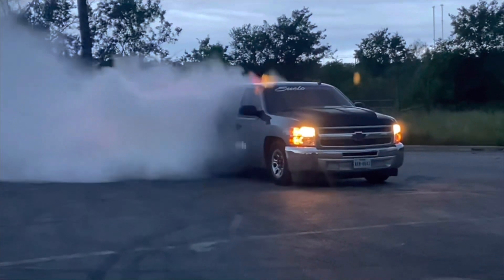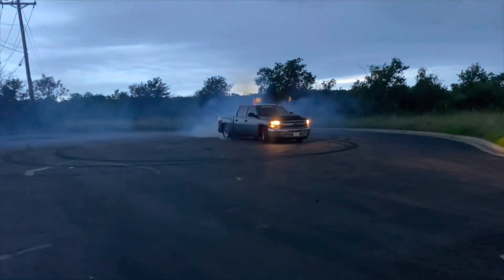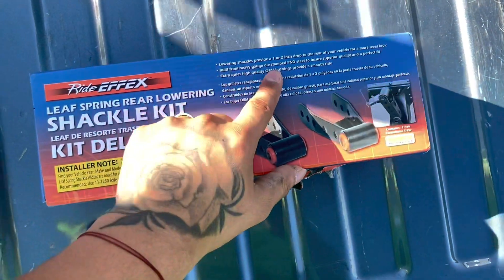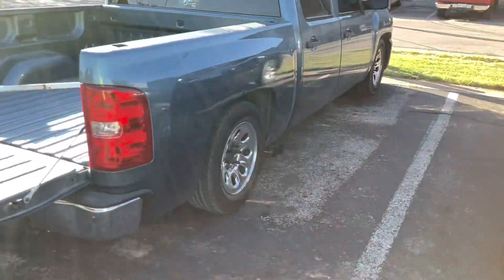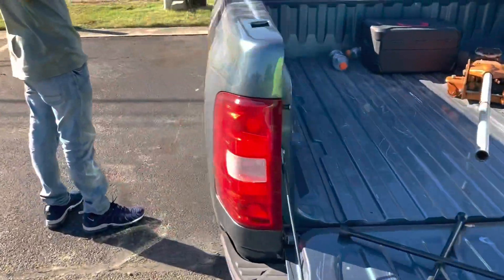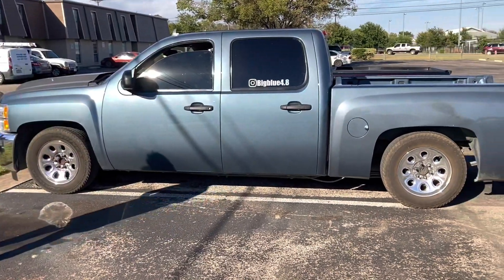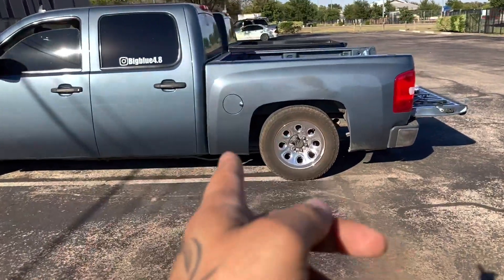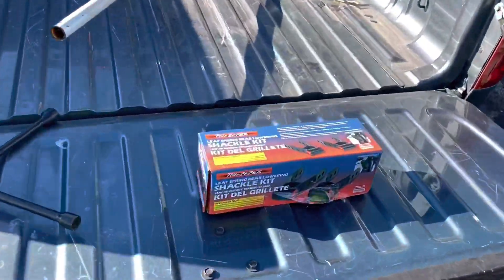Alright guys, so we got some lowering shackles — two inch for the back. I lost my camera stand today so I might get some weird angles. The truck is on a four-six drop, we're just gonna go two inches lower from the back. We're gonna take off the wheels and then pick up the camera here in a bit.